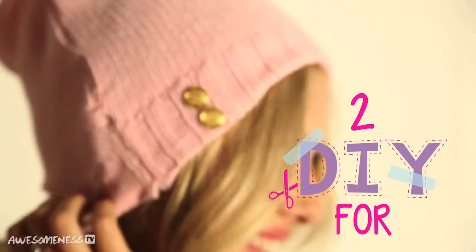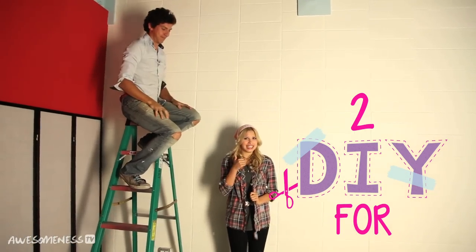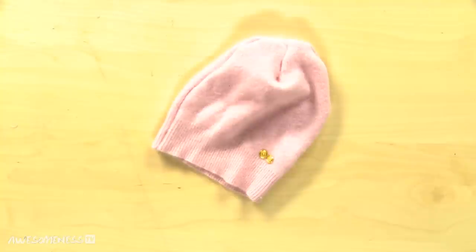When the weather outside is on its way to being frightful, the best thing to do is bundle up. Those chilly fall days are the best time to get cozy and comfy by the fire, or just in your sweater turned beanie. Hey everyone, Gracie Desenny here and today I'm going to show you how to upcycle your old sweater into your new favorite beanie.